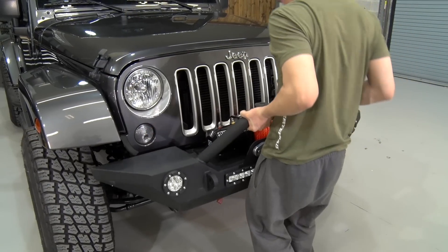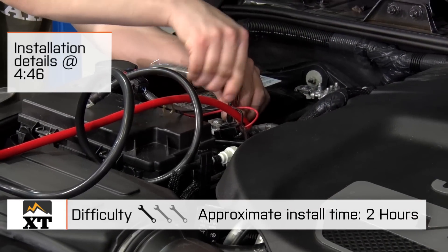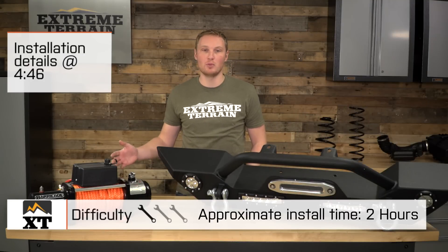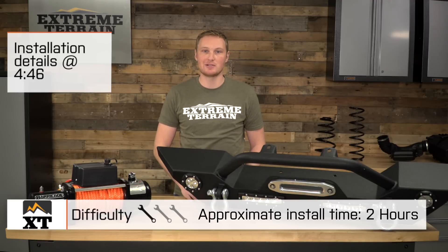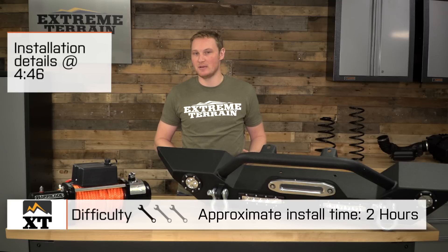Today, we're gonna talk through the installation of this kit, which is going to be a fairly simple one out of three wrenches. Even though there are lights on this bumper and you have the winch, you're really only making a couple of connections at your battery. One out of three wrenches for this install, but do give yourself around two hours to get it done, maybe even a little bit more.